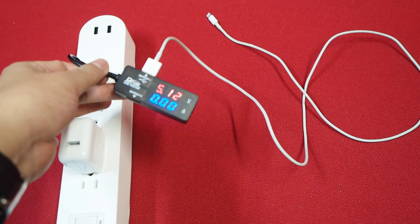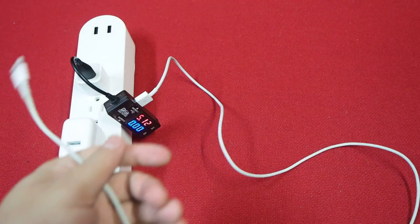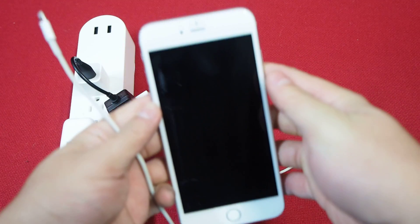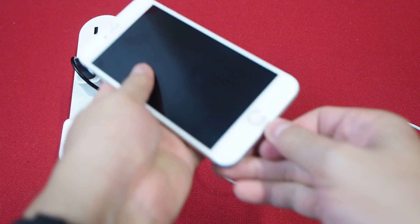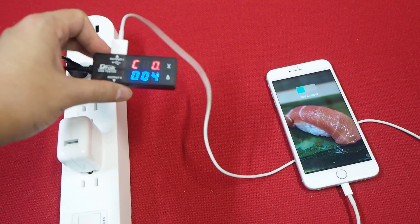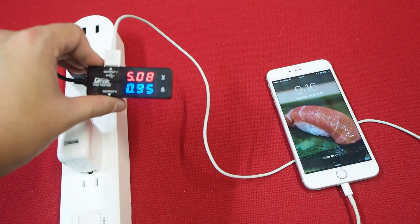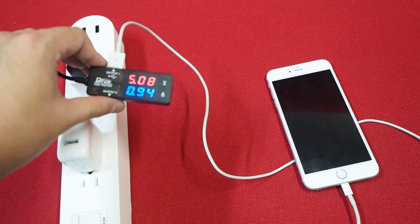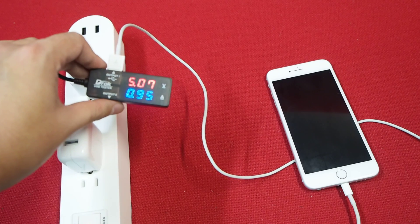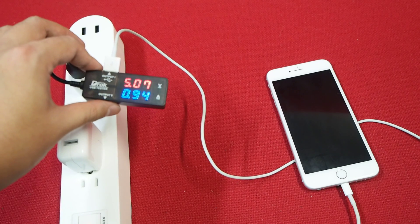You can see 5.12 volts, no amps yet because I haven't connected anything. Here we've got an iPhone 6S. I'm going to plug it in and you can see what happens — it's calibrating. Now you can see it's charging at 0.95 amps into the phone.